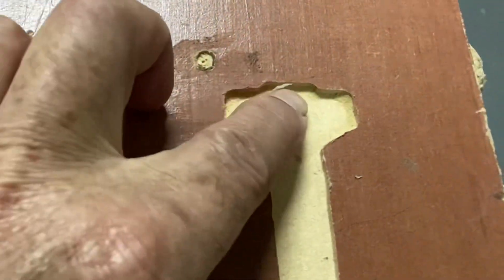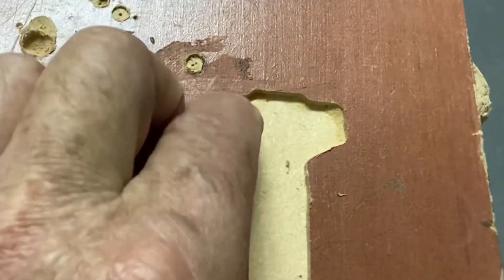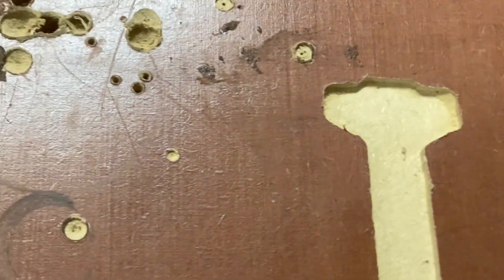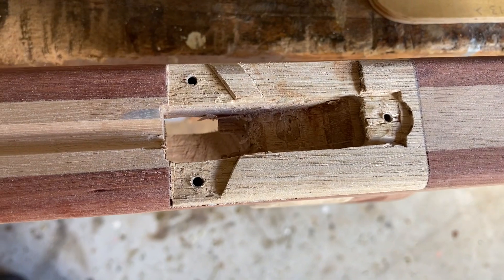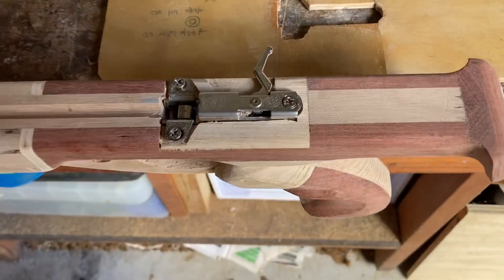This is a sample, not a gun, but it gives you an idea of how it works. And once I've made the stencil, I can do it again and again and again.